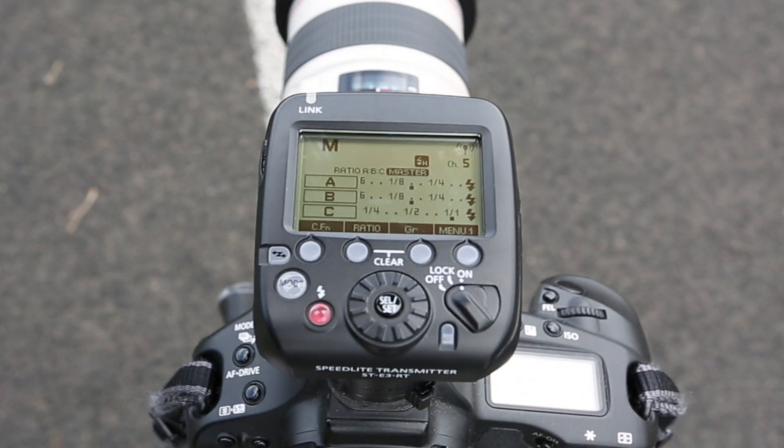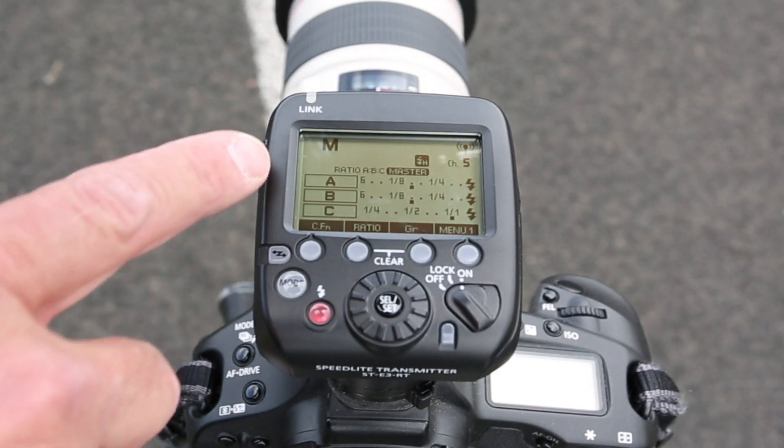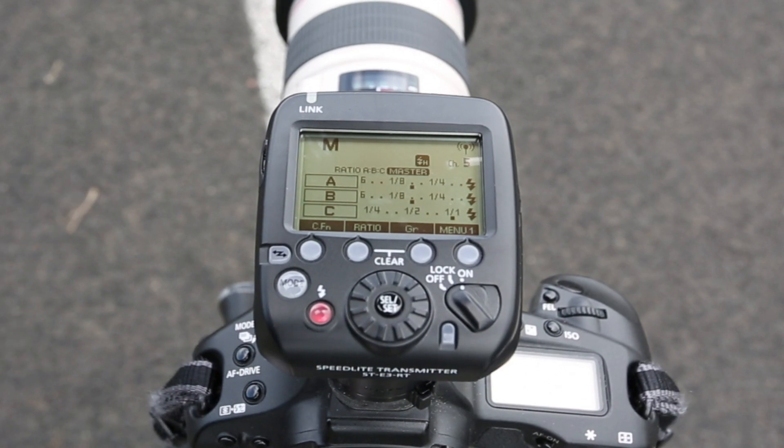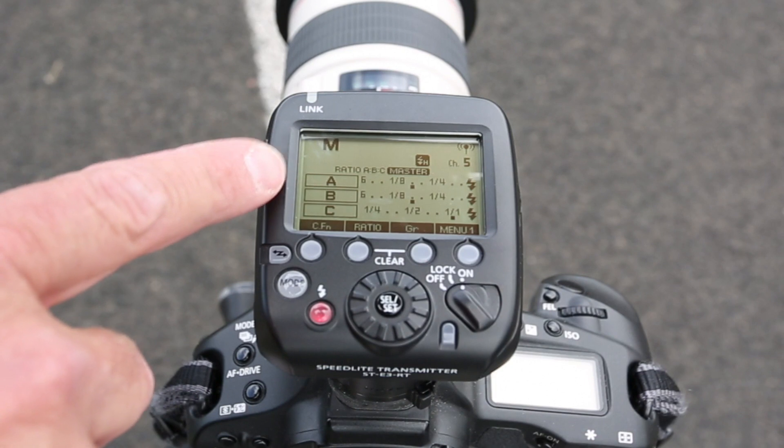On top of the Canon 1DS Mark III we have a Canon ST-E3 RT transmitter to power all eight of the Canon 600EX-RT Speedlites that we have set up. We have the flashes set to manual mode, and you can see the three different groups we have set up right now.